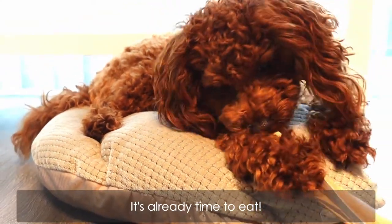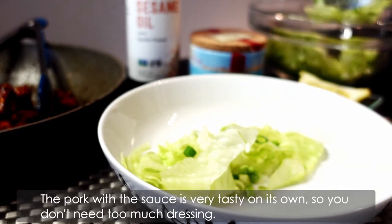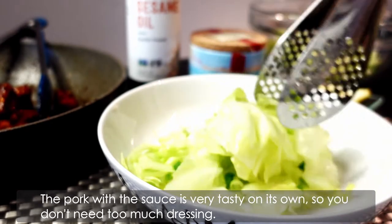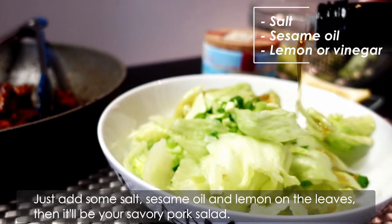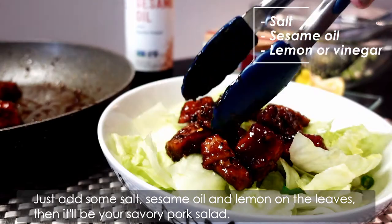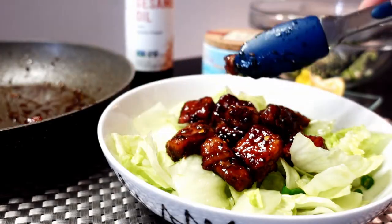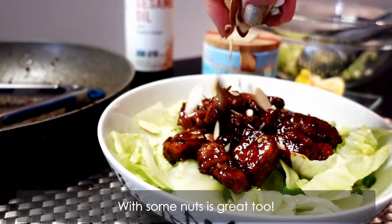It's already time to eat! First, I try the pork with salad. The pork with the sauce is very tasty on its own, so you don't need too much dressing. Just add some salt, sesame oil, and a lemon on the leaves. Then it'll be your savoury pork salad. With some nuts, it's great too.